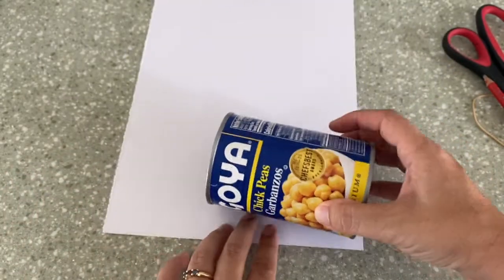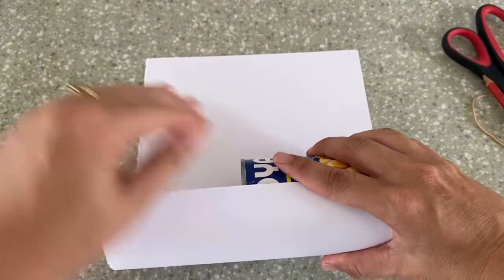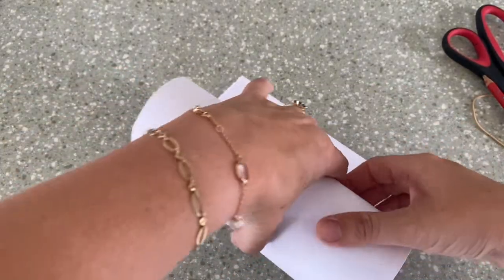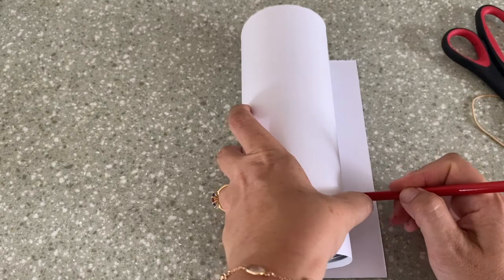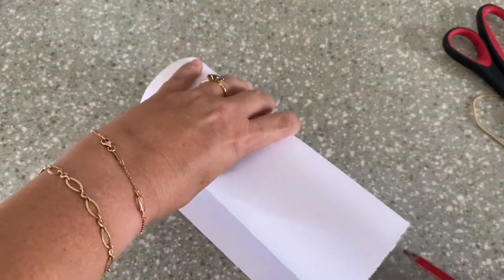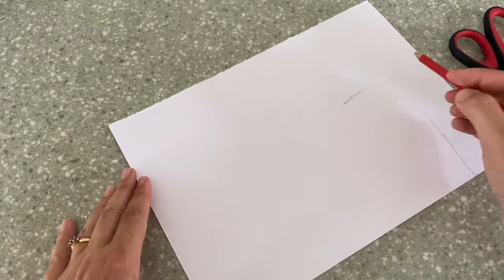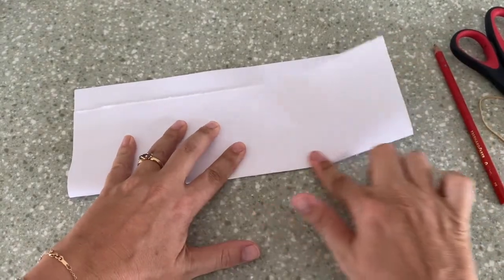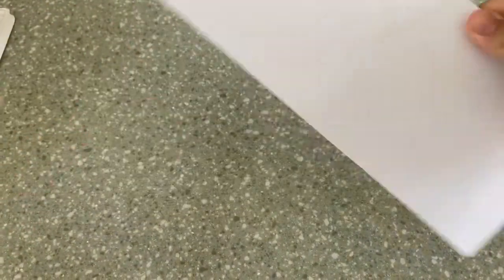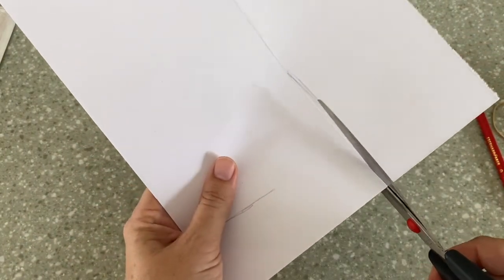First, we are going to create the wrapping with which we're going to decorate our tin can. I'm going to roll the tin can in the paper and take my pencil and make a line here, and a line on the inside like this. It could be smart to use a ruler. Then I'm going to fold it and cut along the line.